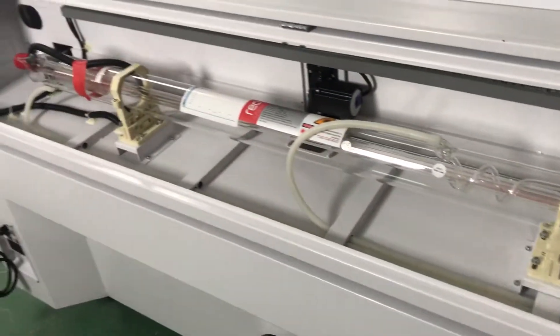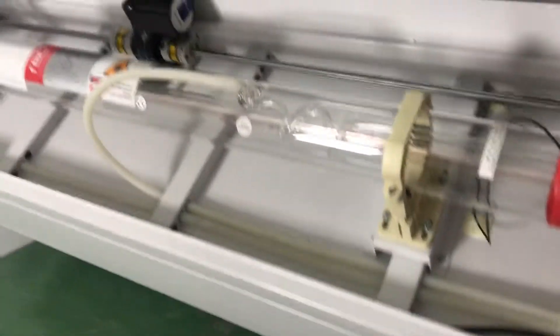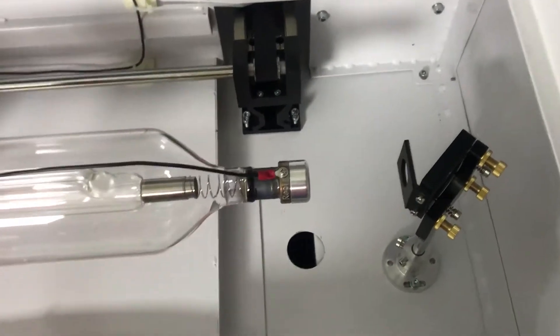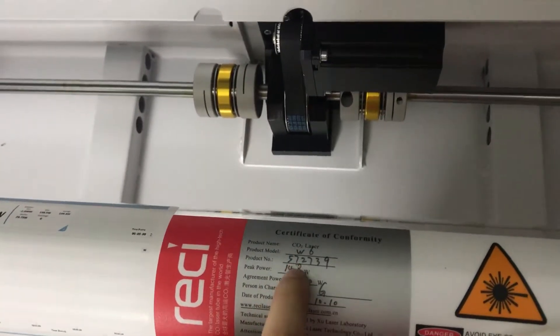And this is a little tube cabinet. They are very, very clean. All the cables are inside. This is a VAC laser tube, W06.